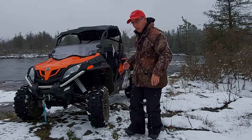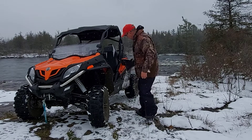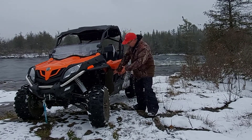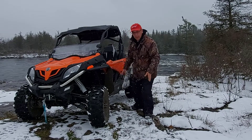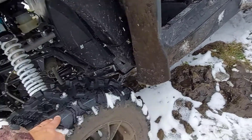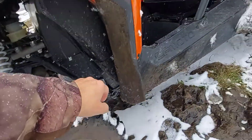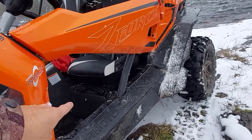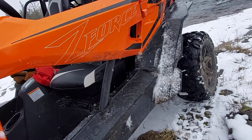Another thing I'm going to want is the half door inserts that go here on the sides, because you get a lot of snow coming in the sides as well, and dust. You may notice when you're driving that off these tires you get a lot of water, snow, and mud that will fly in below the doors. So inserts are a must.